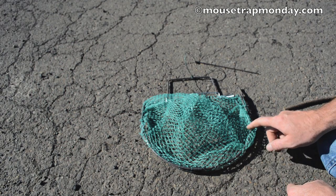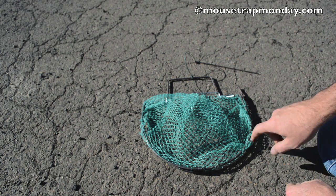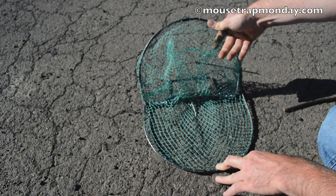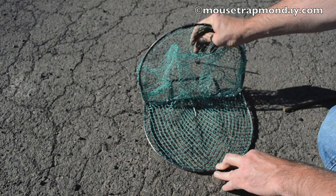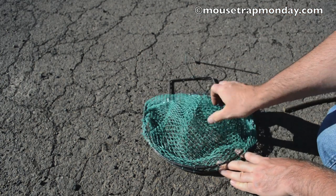Today for Mousetrap Monday we're going to take a look at this live animal rodent trap I got out of Asia. It consists of a metal frame with two hoops that go up and down. There are powerful springs on either side that cause the upper hoop to come slamming down when it's tripped. Woven on these hoops is a net. The way this works is the animal will go in, trip the trap, and that net will come slamming down and catch them.